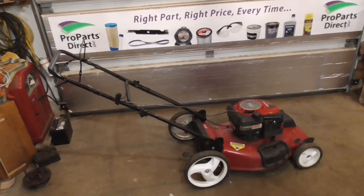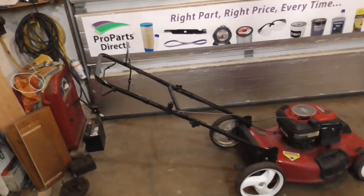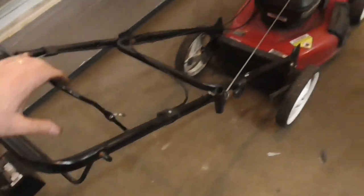That feels pretty good. I had the mower outside and it did start right up — this seems to be working really well.